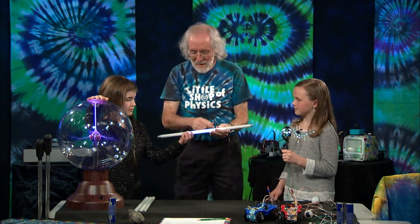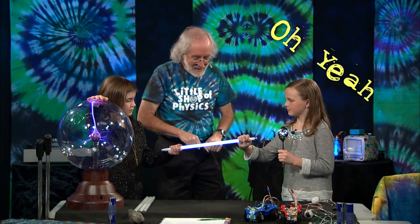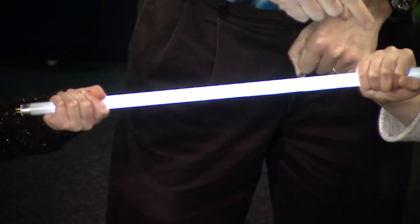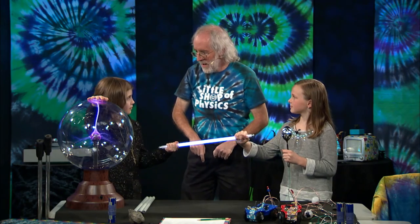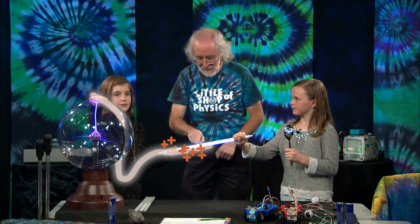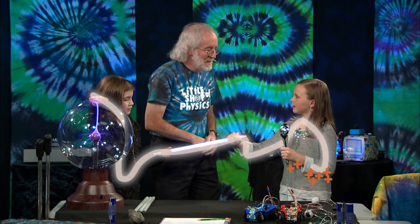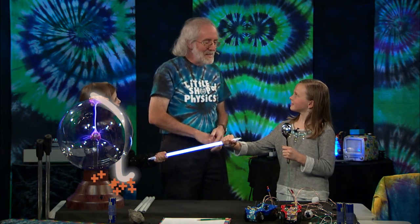Grab a hold of the light bulb, and you grab a hold of the other side. Now the charges are flowing from a high potential to a low potential, and the electricity is actually flowing through your body. It goes in your hand, through you, into the light bulb, through the light bulb, into Madeline, and then into the spoon and into the earth. Are we a human circuit? I couldn't have said it better myself — you're a human circuit!